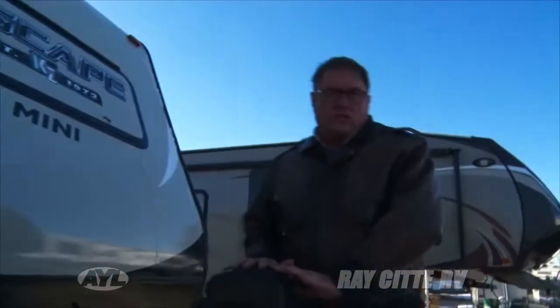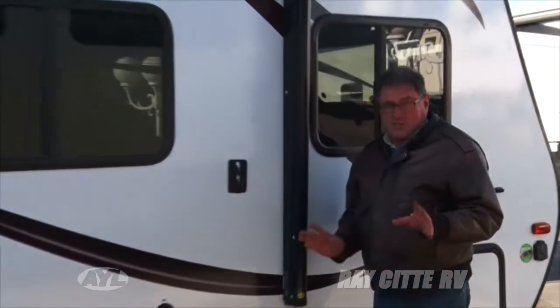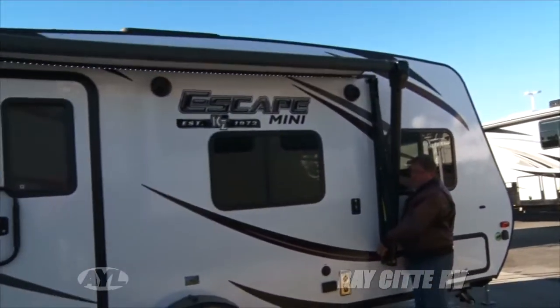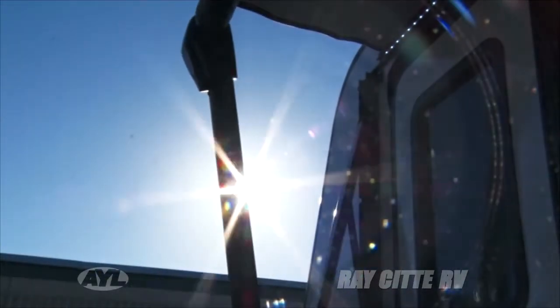This is something you usually don't see on a trailer this small, but it's got the back saver. The high-tech feature on this thing is the awning — something you can only get on a KZ right now. It's got an LED lighting system on it, and there's also an optional wind sensor.